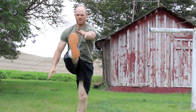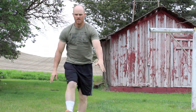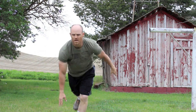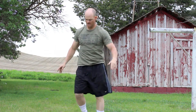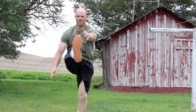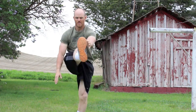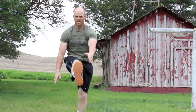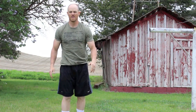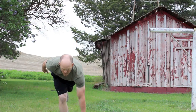The next thing we're going to do I call a Frankenstein walk to a ground touch. You're going to kick your foot up, touch it with your opposite hand, and then go down and touch the ground. This is going to help you with stretching that hamstring — a dynamic stretch — and also help with your balance. Try not to touch the foot that you're swinging between each rep; try to keep that foot off the ground for 10 reps. Make sure you do both sides.